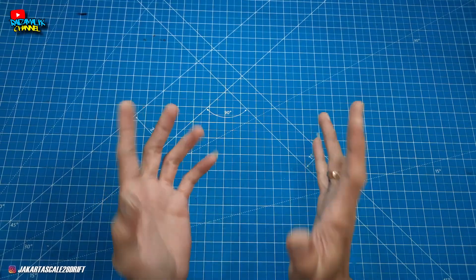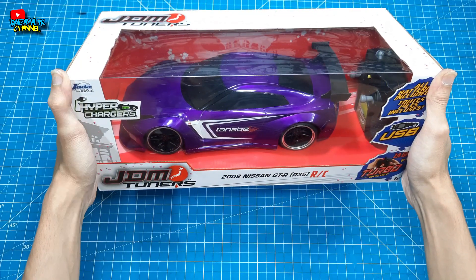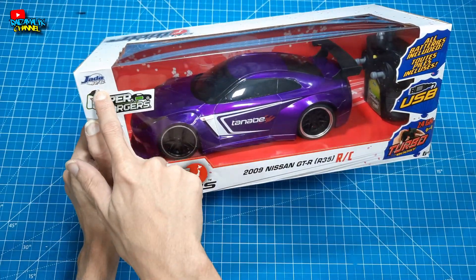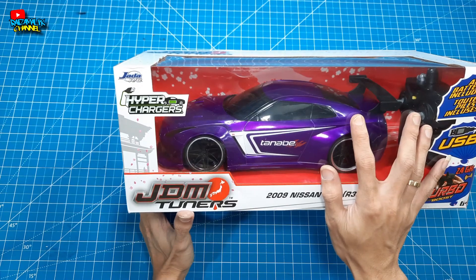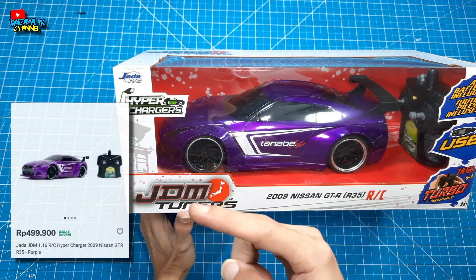Di video unbox dan review kali ini, saya ingin berbagi lagi dengan kalian soal pembelian. Ini dia teman-teman, pembelian remote control atau RC KIDI JDM Tuners, brand dari Jada RC. Saya membeli RC JDM Tuners ini di harga Rp499.900 teman-teman.